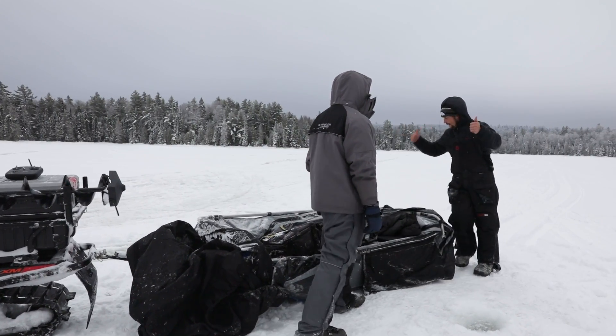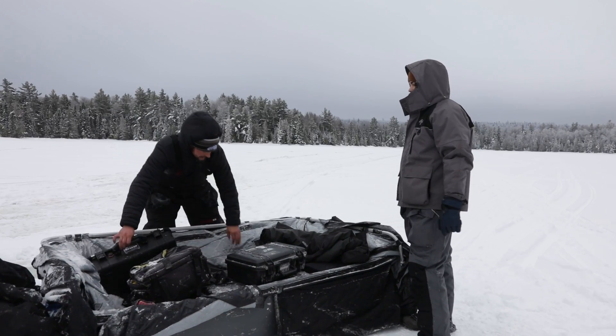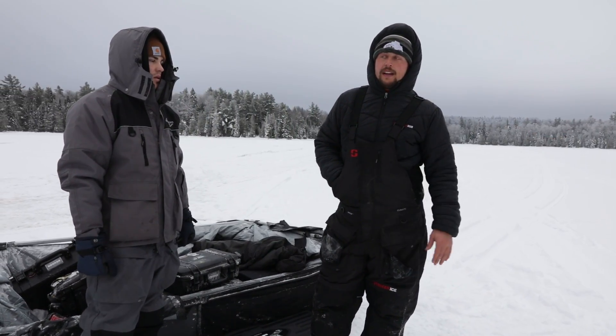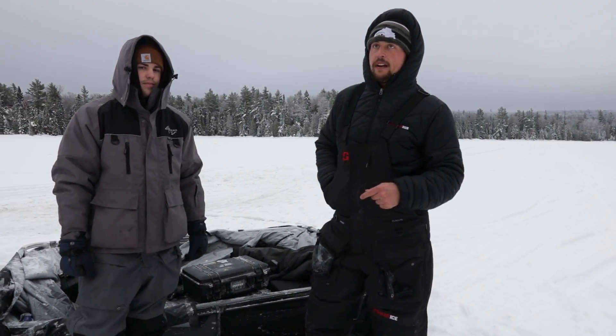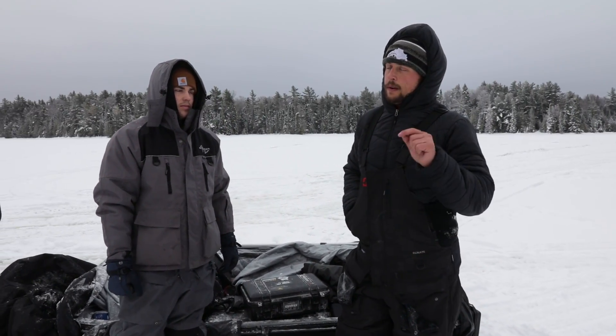We made it! That was a little bit of work getting in here. Luckily it didn't take too long — maybe 45 minutes total, nothing crazy. We're set up on our spot here. This is our rainbow trout lake, rainbow trout only.